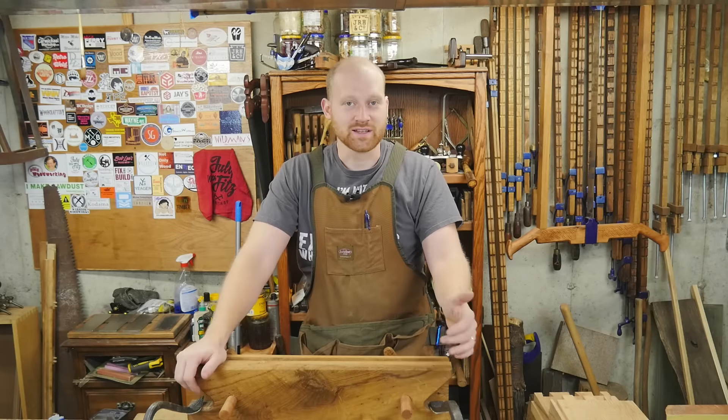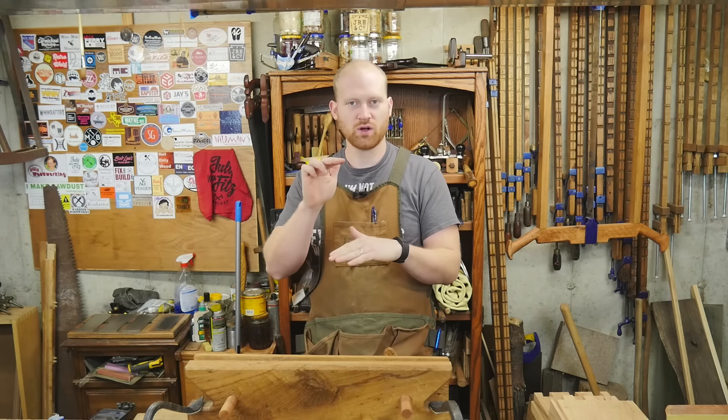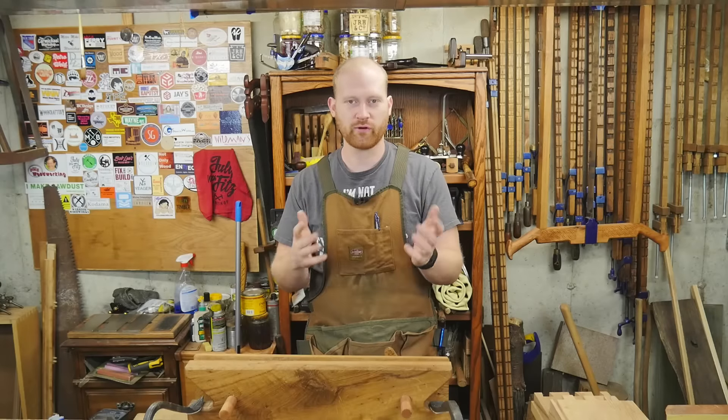So this last week I had two videos that came out. Number one, I did this little small sculptural carving. It was kind of a fun experiment for me, something I haven't played with before, and I wanted to show more about the learning process of carving than the actual how-to of carving. So it was a fun one.